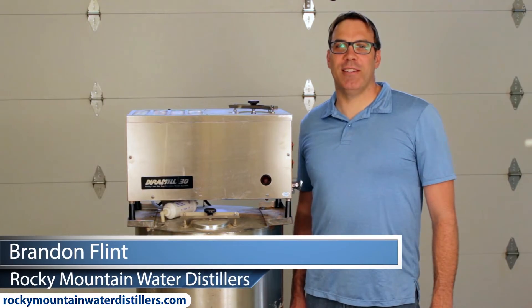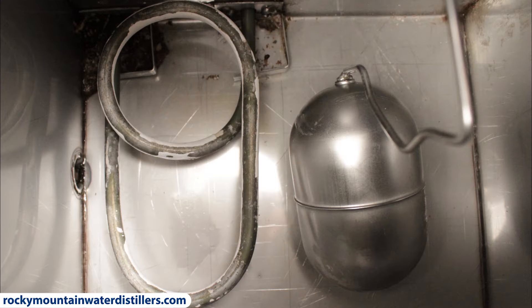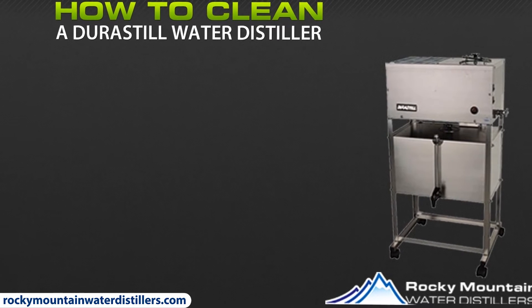Hi, I'm Brandon Flint with Rocky Mountain Water Distillers. Today in this video I'm going to teach you how to clean the interior and exterior of your stainless steel water distiller — how to clean a Durastill water distiller in three easy steps.